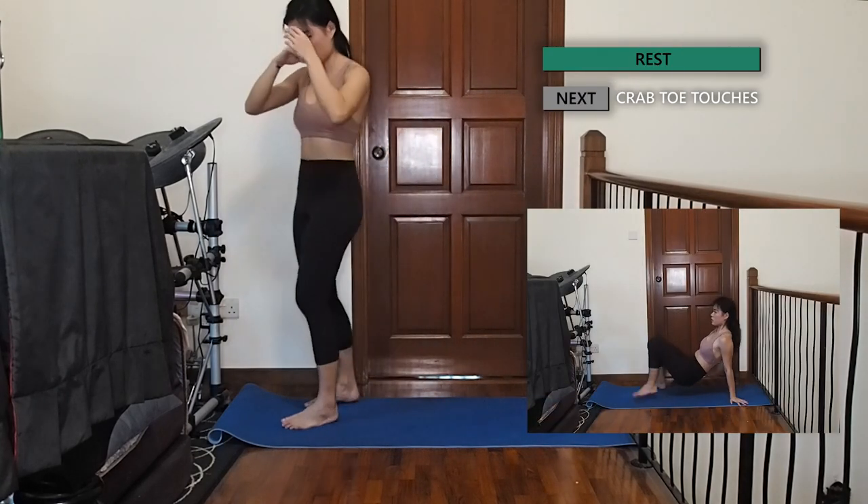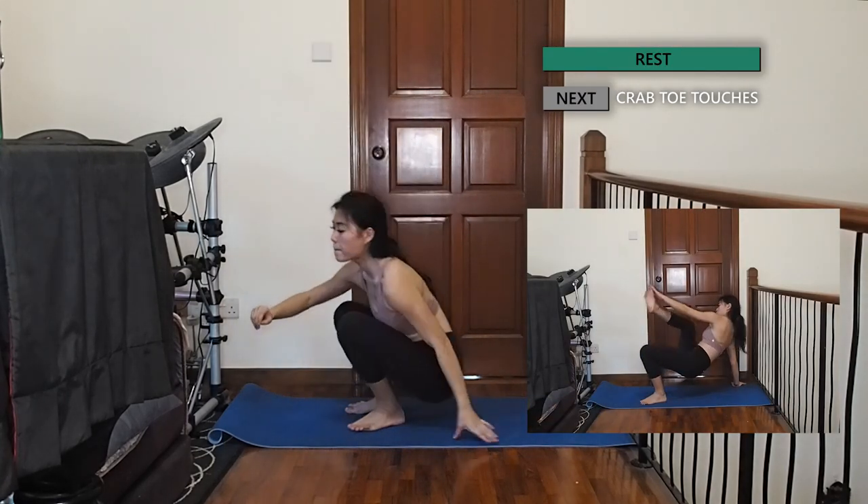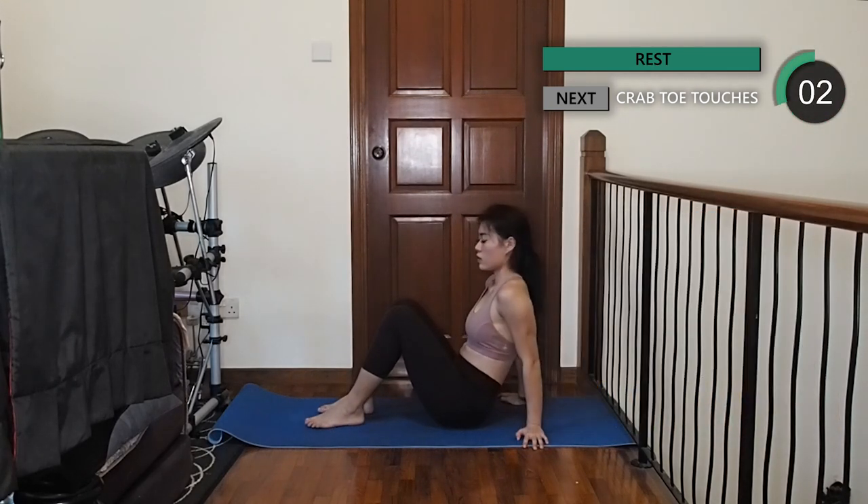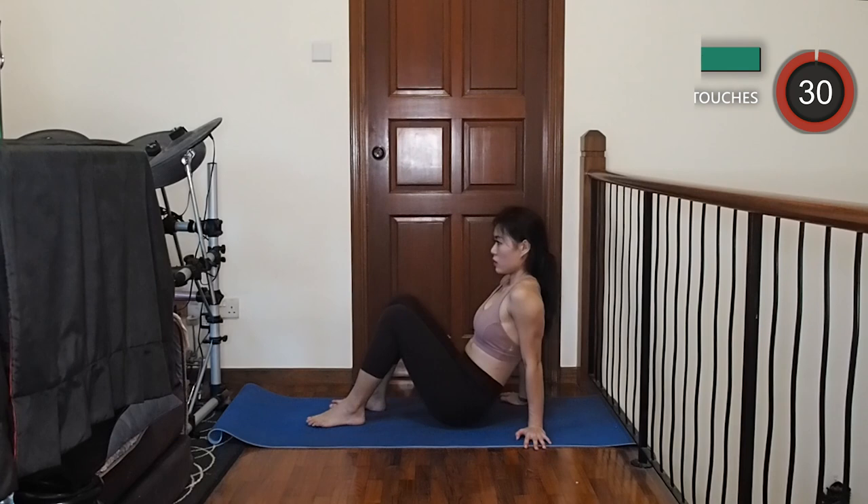Crab toe touches. We're going to sit on the mat with our knees bent and hips off the floor. Slowly lift your right hand to touch your toes, then change and repeat on the other side.